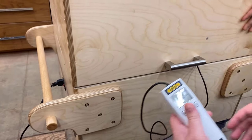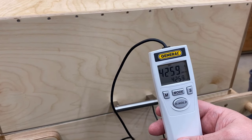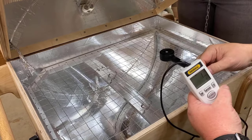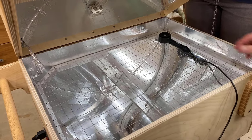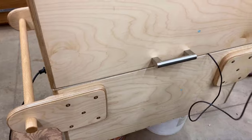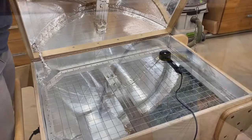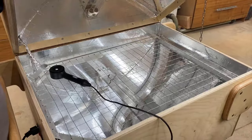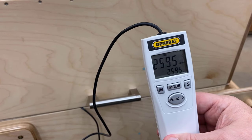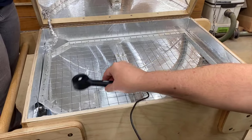Now we're going to test it inside the box. I've got the meter pointed up and we're going to turn it on. We've got 4,200 microwatts — that's 4.2 milliwatts per square centimeter of light. I then moved around the box and checked readings in different locations to find the lowest possible reading. That was over in the corner, coming in at about 2,200 microwatts — 2.2 milliwatts per square centimeter. Right around 2,000 microwatts is our lowest rating everywhere in the box, so we'll base our calculations on that.